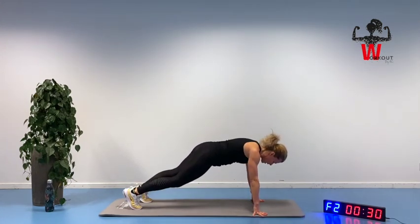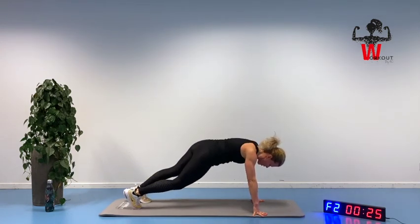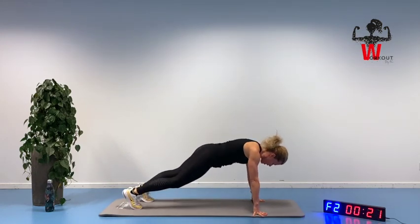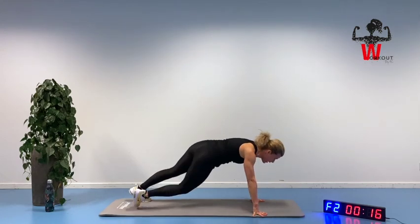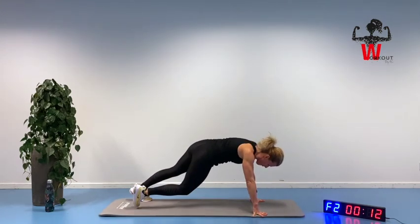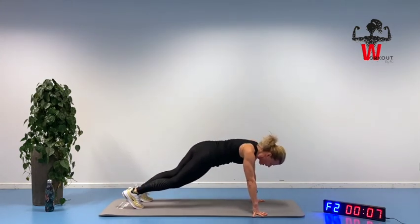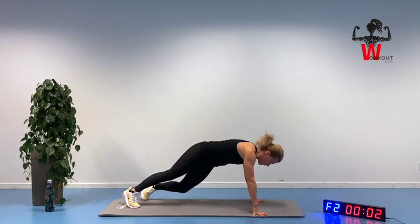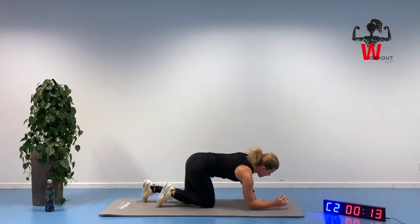Turning. Squeezing. And you should kind of feel some sweat coming out here if you're squeezing hard enough. 14 seconds. Bring that knee under. Squeezing back to position.